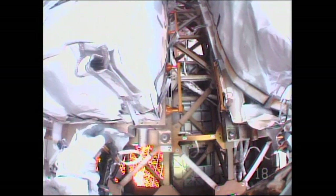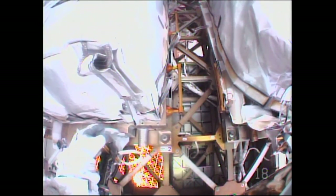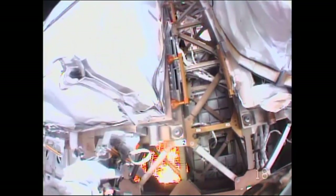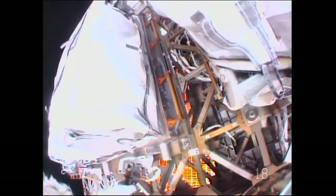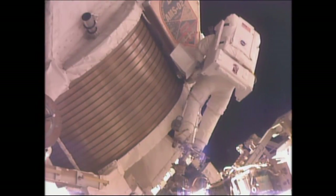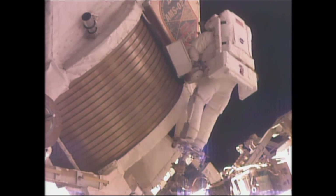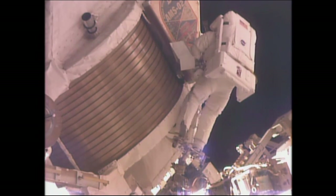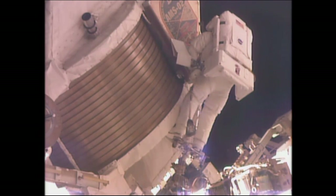Scott Kelly notes he can translate on this because Chell is in the APFR now. Ground confirms: that's a firm, nice check. Next task for Scott is the RET to the MBSU MLI with the MLI bag RET.